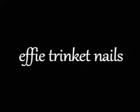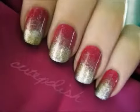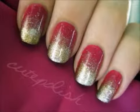In this video, I'm going to show you how to create the nail art that Effie Trinket wore during the Reaping in the Hunger Games movie. So, let's get this cute polish design started.